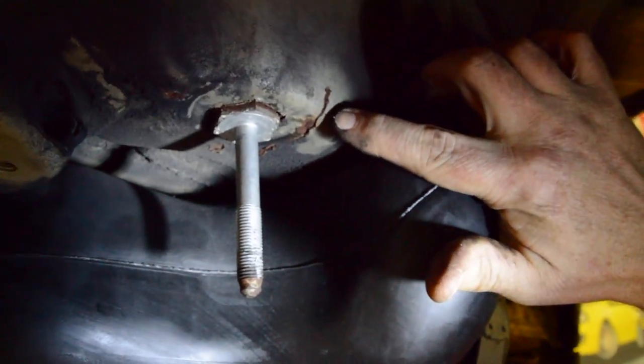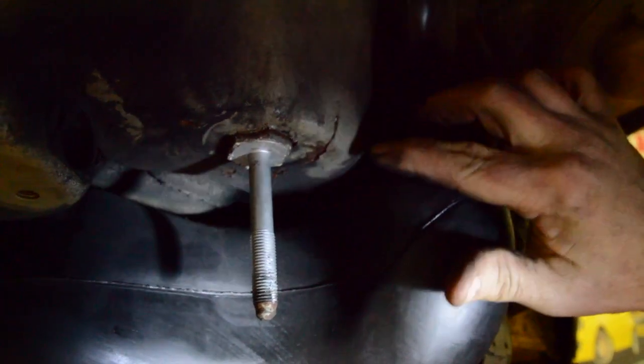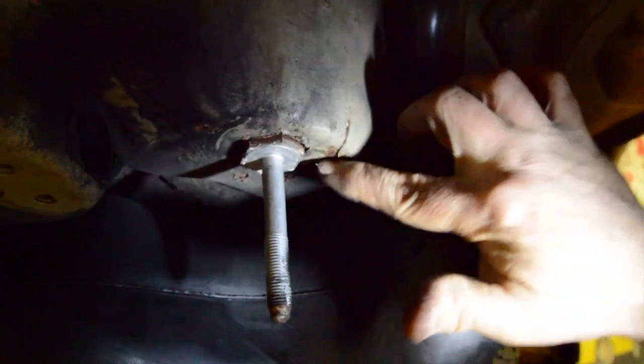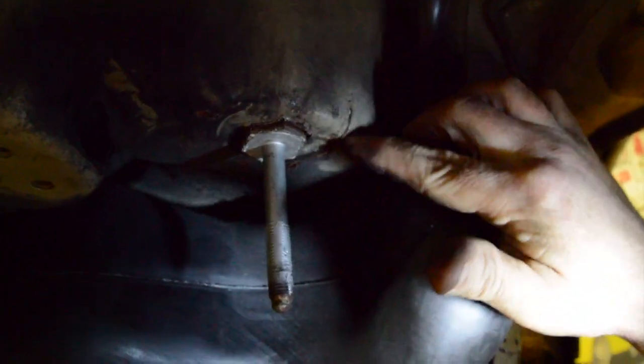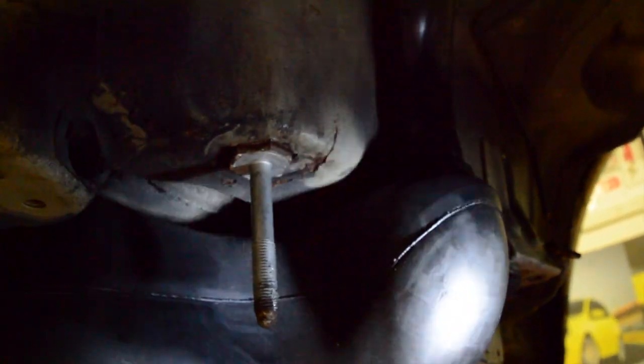Here's the passenger side front — this is the one that people can't see. I can confirm that yes, I have a nice crack there.